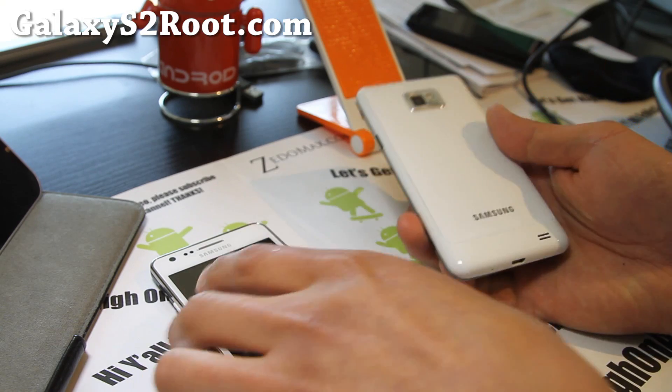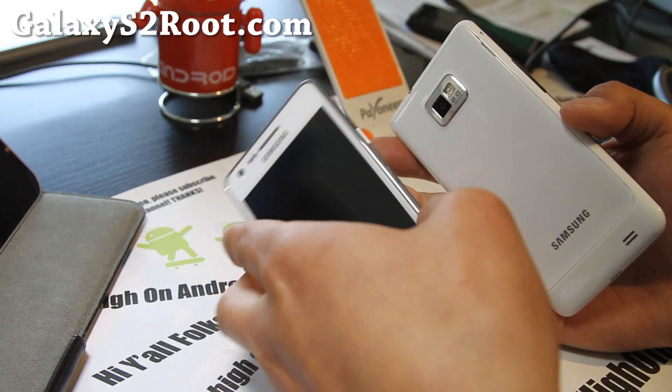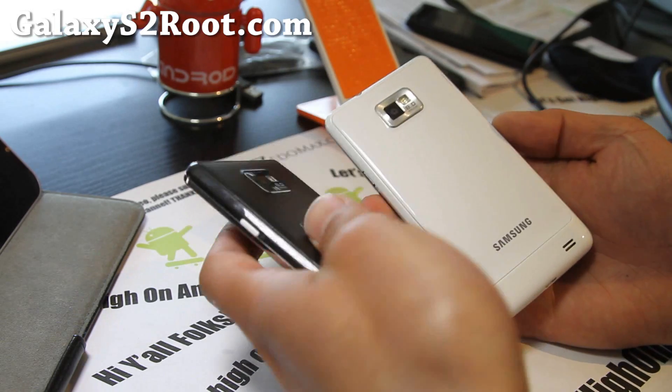I was disassembling and I have my AT&T Galaxy S2 and my i9100. So I decided, let's swap out the backs.